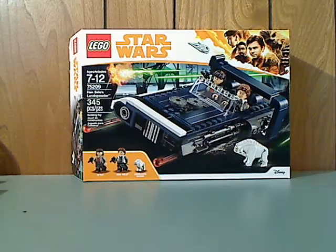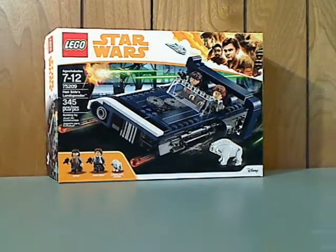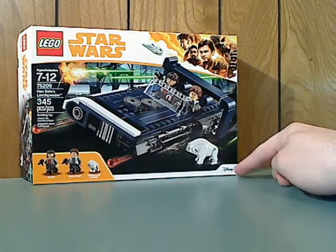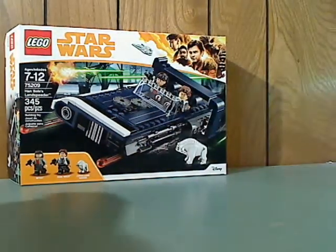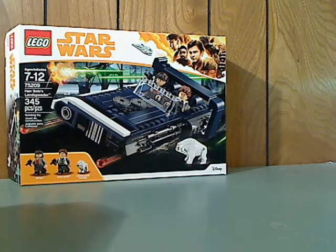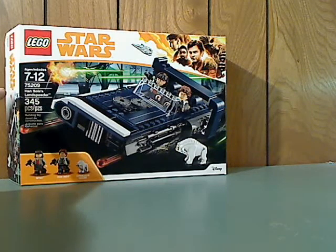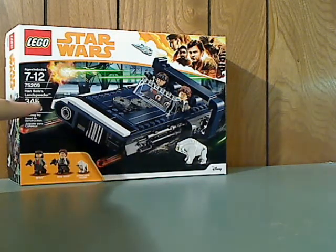In front of the box here you can see the LEGO logo, Star Wars logo, the new border design, and then the Disney logo, the picture of the set in action, all the minifigures included, and then you can see age group 7-12, set number 75209, and it has 345 pieces.